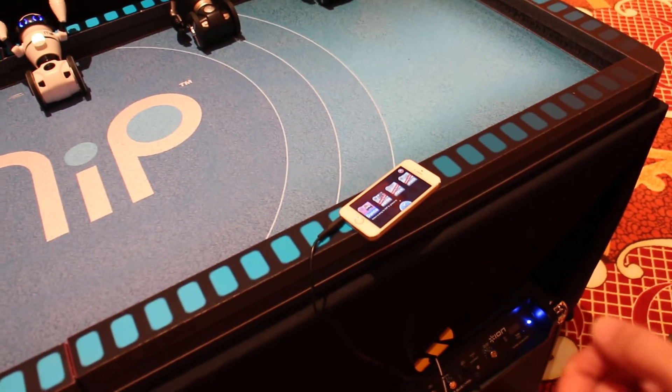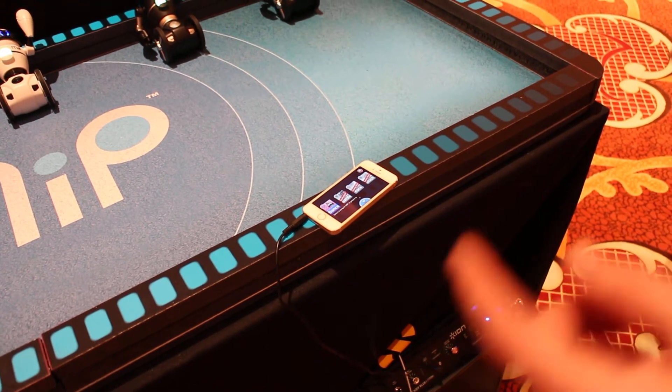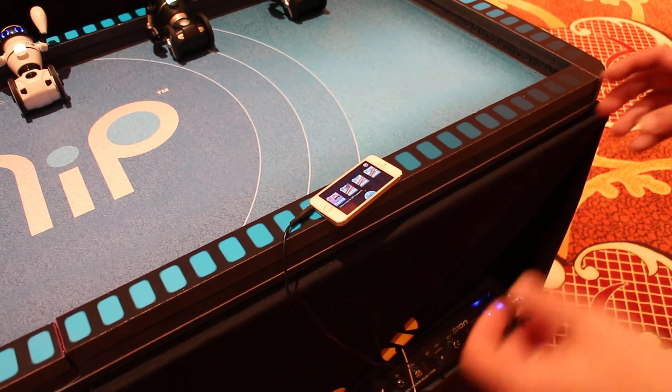So this is the iOS app — we're building an Android version as well. We're actually able to control more than one MIP simultaneously. So in this demo I'm going to show you MIP's form of dancing in synchrony using this app.